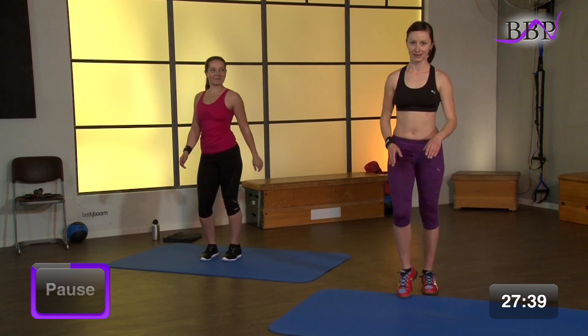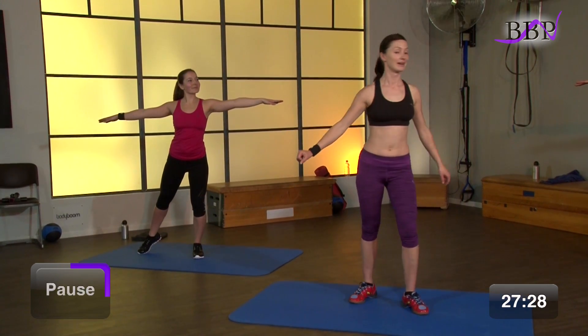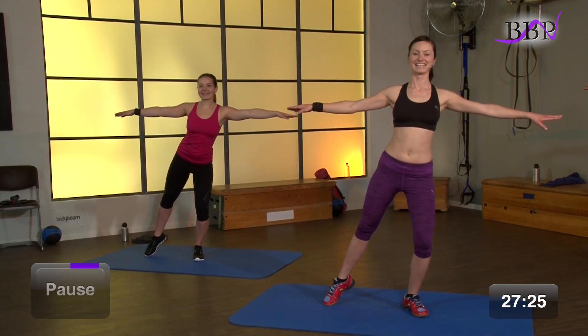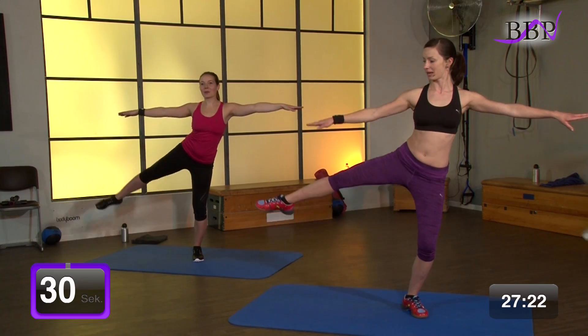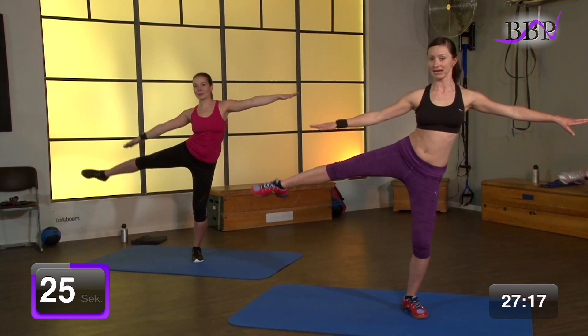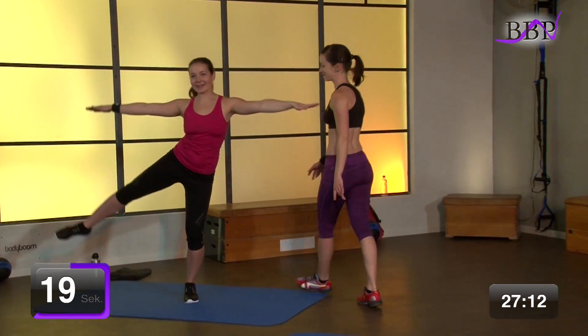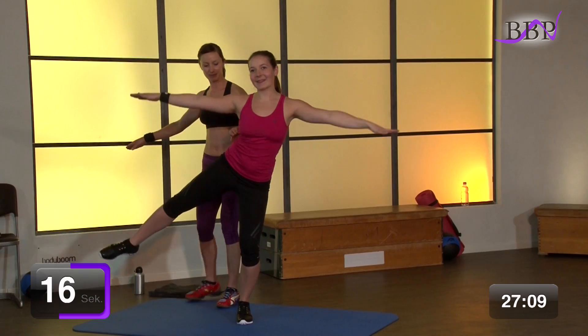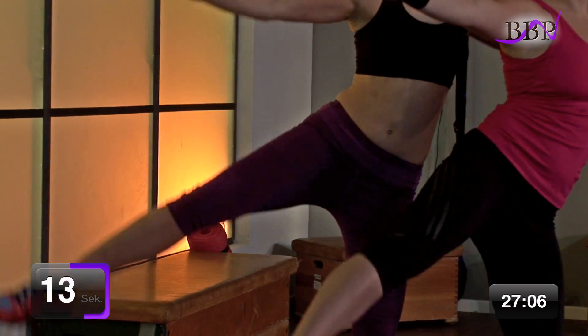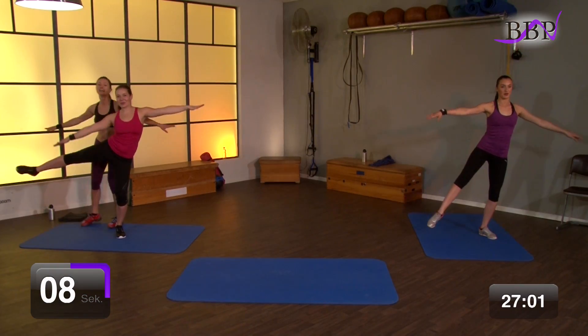Kurze Pause. Gleich kommen die Shorties. Wechsel dein Bein wieder auf das erste. Ausgangsposition. Kleine Bewegungen – es wird wackelig. Mach dich bereit. In 3, 2, 1, los geht's. Bleib oben und kämpfe. Bring immer wieder Bein und Arm zusammen. Wir kämpfen gemeinsam. Bleib hier fest und zieh es zusammen. Wenn es wackelig ist, nicht so tragisch – setz ab und zu mal mit deinem Fuß ab. Noch 6, 5, 4, 3, 2.